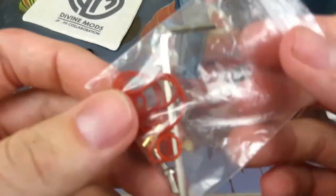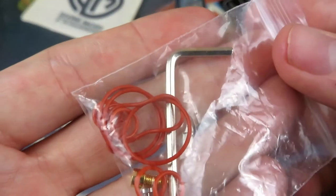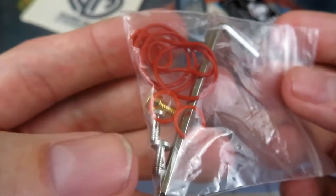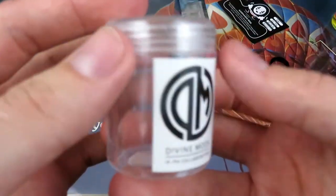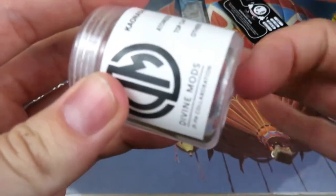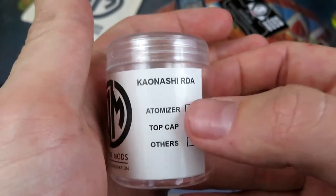Looking at the contents of the bag: it comes with the appropriate Allen key which gets off the squonk pin, because the squonk pin is a little bit bigger so that's a bigger Allen key. You've got two flat head screws which go on your clamp, a non-squonk pin, and an assortment of red O-rings. It actually comes in the burlap bag with this plastic little container.